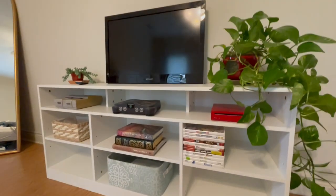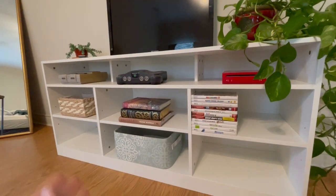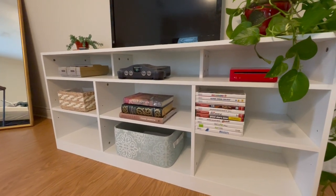You can use this for a variety of different reasons. We've got it set up to store our TV, but you can store game systems, books, movies, records — all kinds of different uses for it.